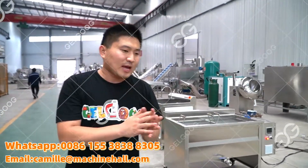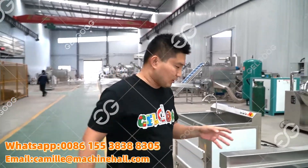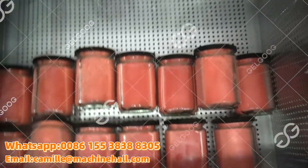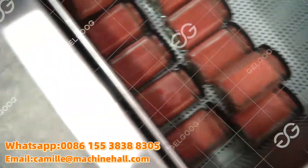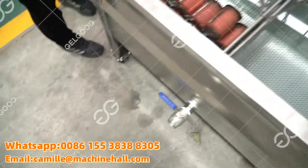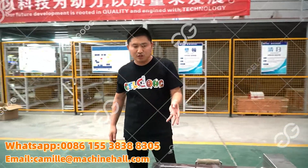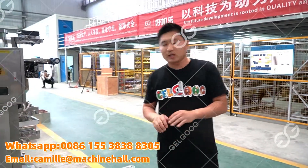After that, with the sachets and the bottles, we will put them here. This is the last machine for sterilization. After that, the bottles will go to labeling and storage. Thank you.